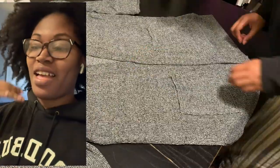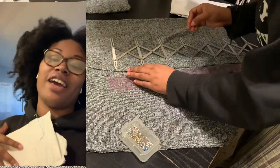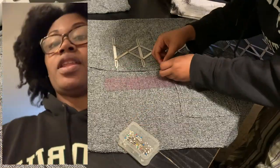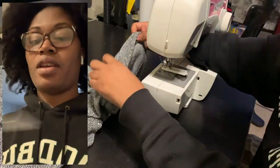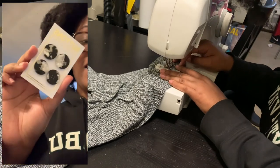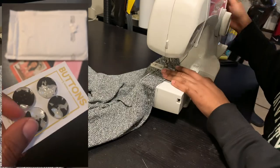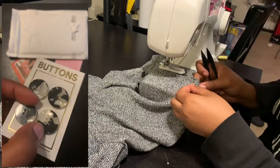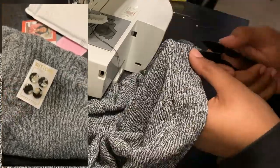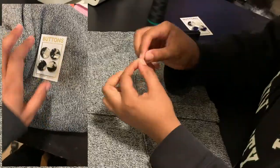My buttons just came! I opened the envelope and took them out. Oh my goodness, they're so pretty — they have a little shine to them that I didn't know about when I bought them. They kind of remind me of my last glasses. I love that little fleck on them. They are so pretty. So here's the fabric alongside the buttons — so dope. Now I just have to put the buttonholes in. Let's get it done.